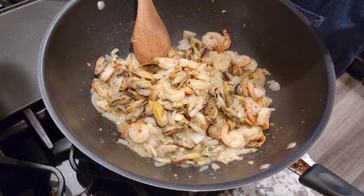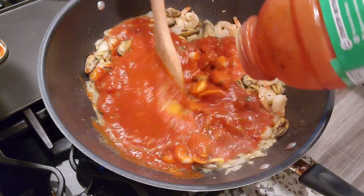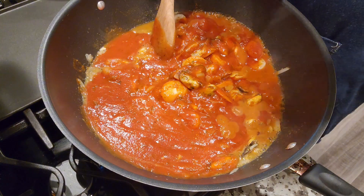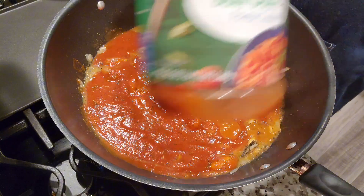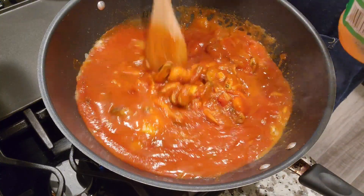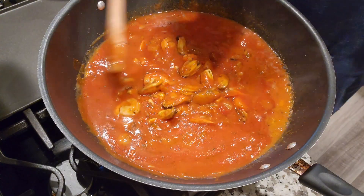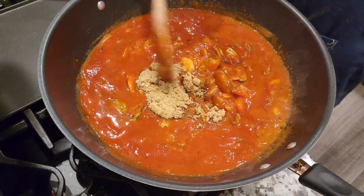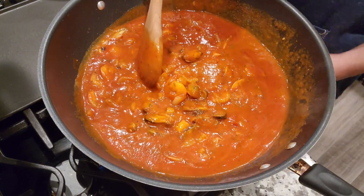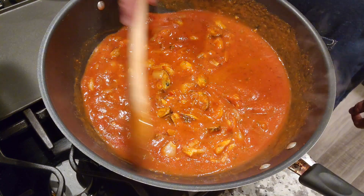Continuing our dish — now we're going to be adding our tomato basil and garlic pasta sauce. I rinsed the container with a little bit of water to extract what's left inside. Now we're going to be adding some sugar, and then we're going to put this to a boil. We'll add our cheese from there.